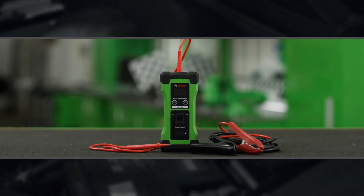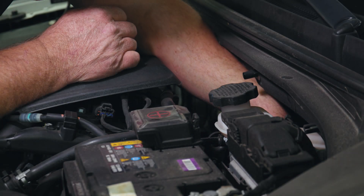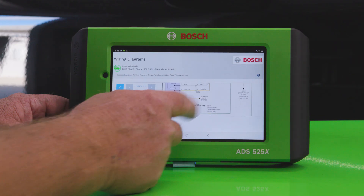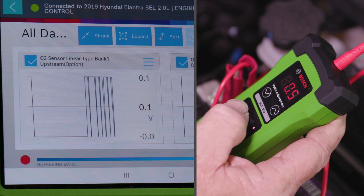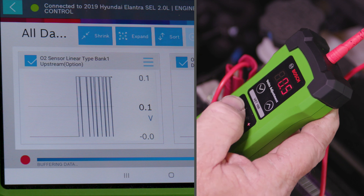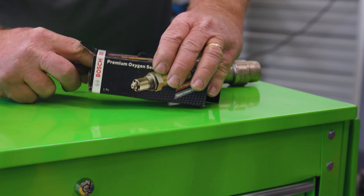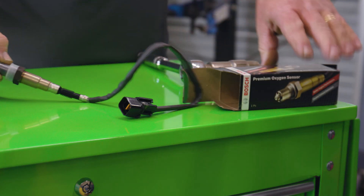Let's grab the Bosch VET100 circuit analysis tool to diagnose further. We'll unplug the O2 sensor, bring up the wiring diagrams on our scan tool for reference, put the probe into the connector, command the voltage change, and watch the graph on the scan tool, eliminating all possibilities other than a bad O2 sensor, which we replace with a Bosch direct fit oxygen sensor, perfect for this vehicle.